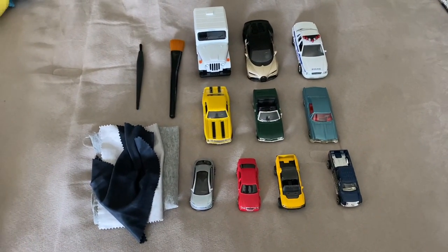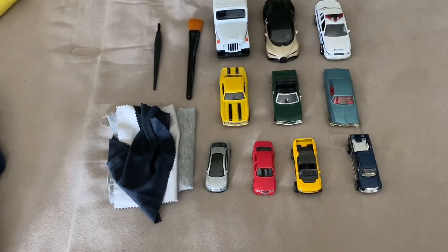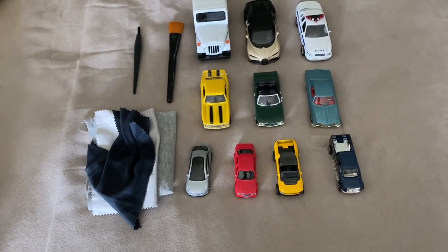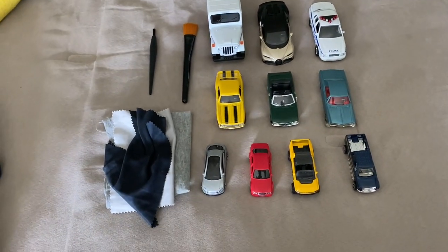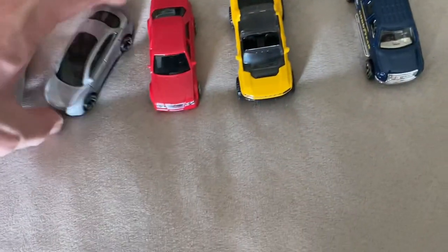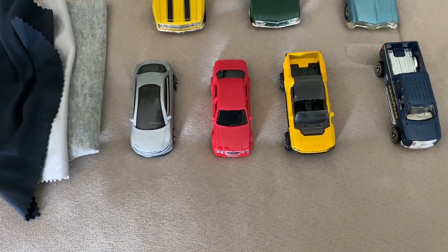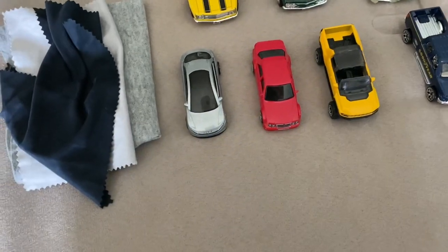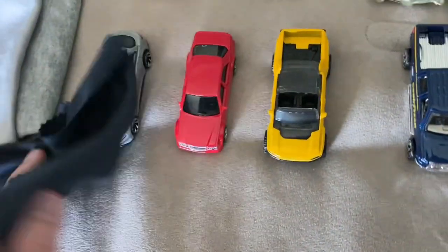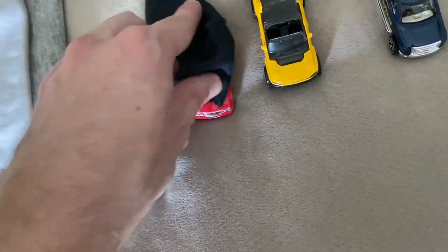For the next part, we'll look at how to clean smaller to medium-sized diecast model cars — anything from 1/64 or Hot Wheels size up to maybe 1/24 or 1/32 scale. A lot of the cleaning techniques are similar to those for larger scale cars, though working with a smaller vehicle can be both easier and harder in different ways. For typical newer Hot Wheels or Matchbox cars — which are built to last, even guaranteed for life — the only real concern is dust. A simple soft cloth dusting will keep them clean nine times out of ten.